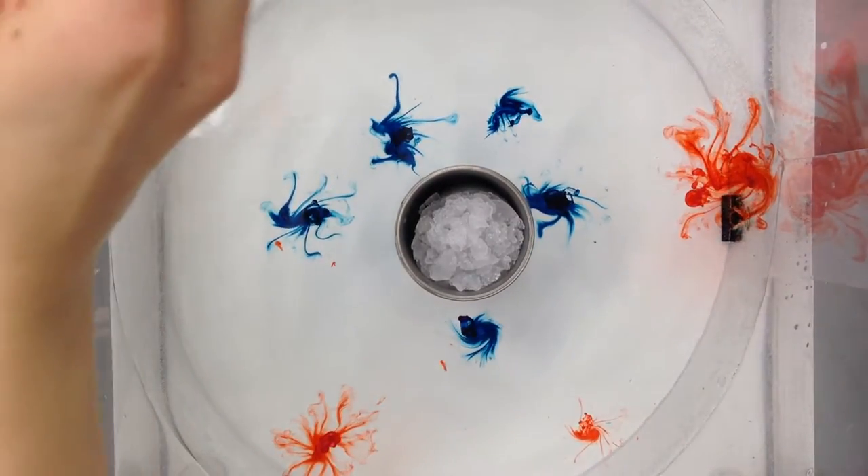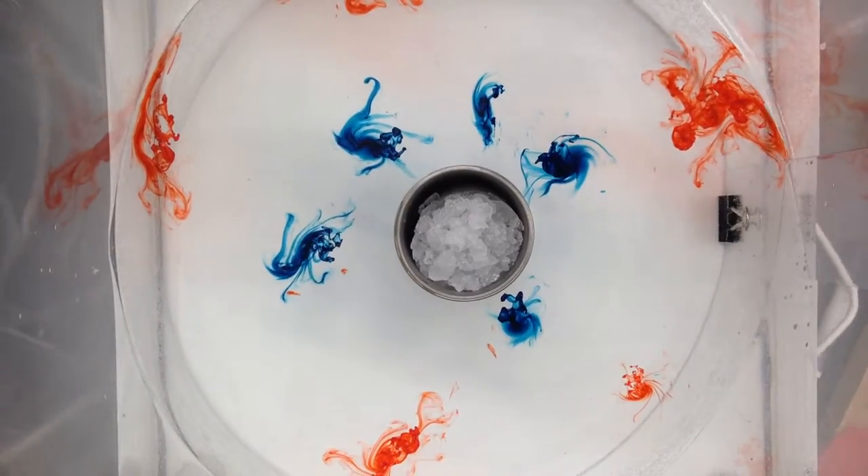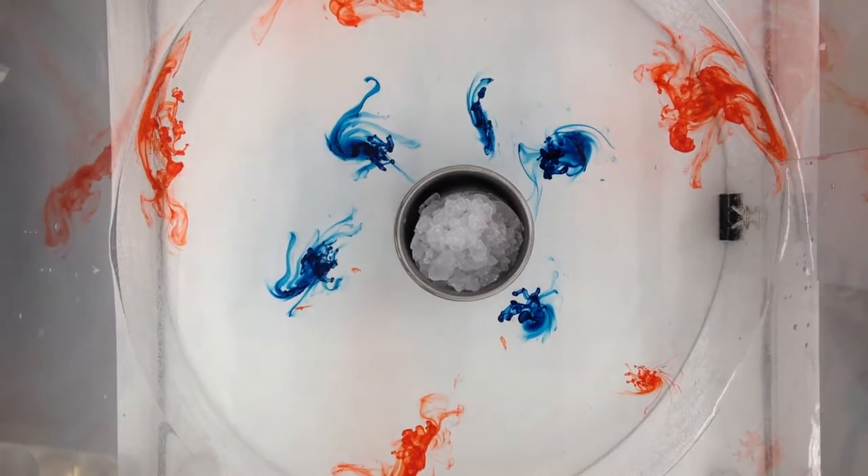And then you just need someone to catch the wave as it travels. There we go — this is going to be cool. So the wave is starting here. The wave is actually going to build up. This is so cool.